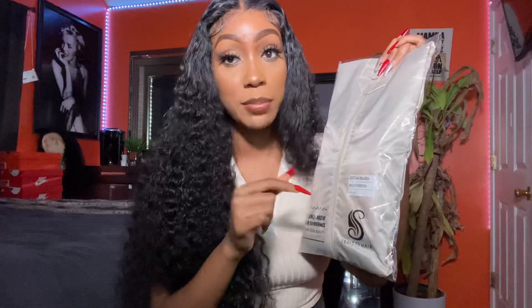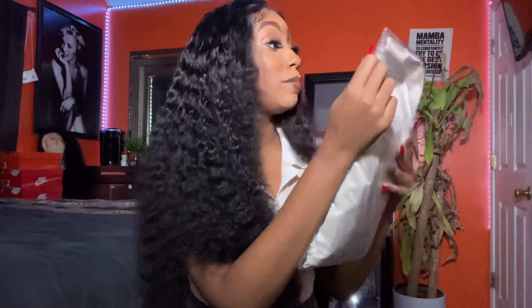I've got some tea to tell y'all about shopping on AliExpress, but I think I'm going to do a different video for tips and stuff. I've got some tea, because some of these companies will try to scam you. But I'm gonna save that for another video because I know y'all want me to open the wig right now.